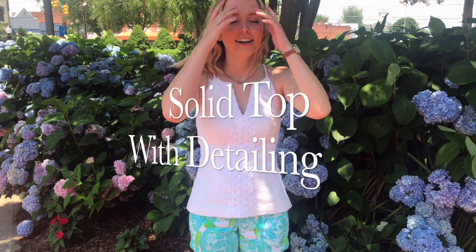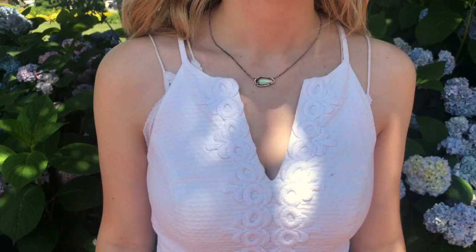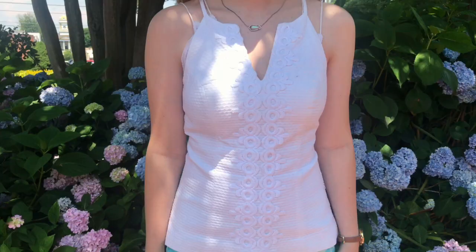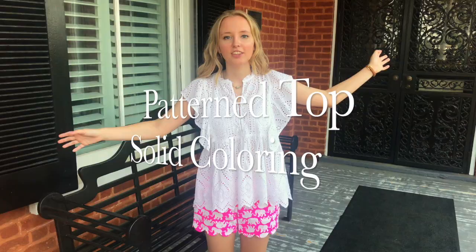I'm wearing the same shorts but I've changed my top to another one from Lily Pulitzer — it's one of their shift-style tops, very fancy, but you can still wear it with their shorts. This shows that if you have a white top or a plain colored top, even if it has detail like lace or beading, as long as the colors still match you can easily pair it with your Lily Pulitzer shorts.